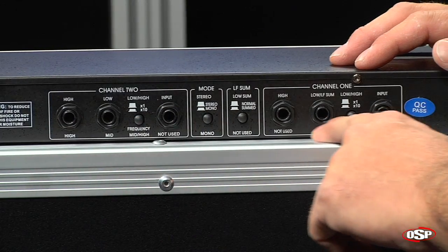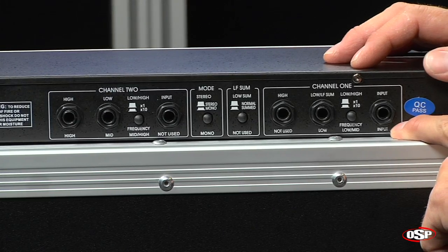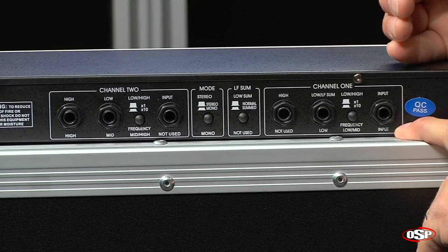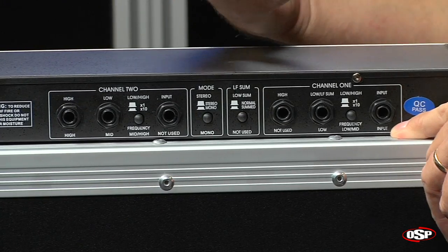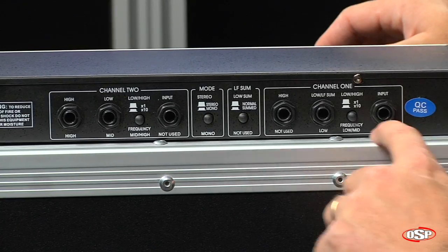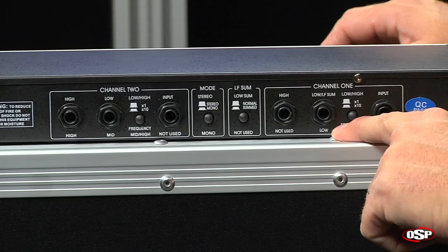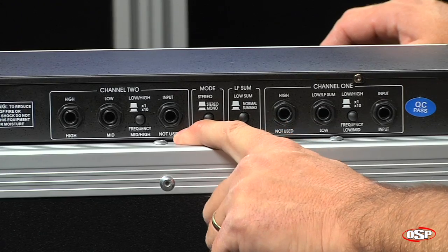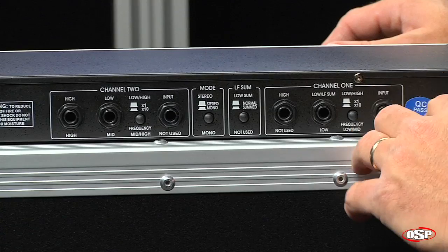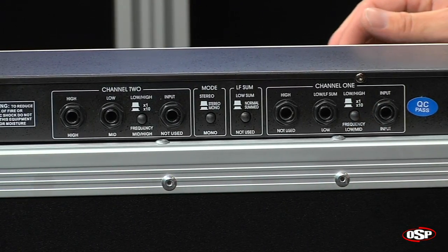Now we're going to look at all of the jacks as they're labeled across the bottom. You'll notice right here we've still got input, but if you look over on channel 2, it says 'not used.' So we're not going to use this jack at all when using it in 3-way crossover mode. 3-way crossover would be used if you want to separate low frequency, mid frequencies, and high frequencies. Low frequency output is still going to come out of this jack, but your mid frequencies will come out of this jack and go to the amplifiers driving your mid-range boxes, and your high frequencies will come out of this jack and go to the amplifiers driving your high frequency components.